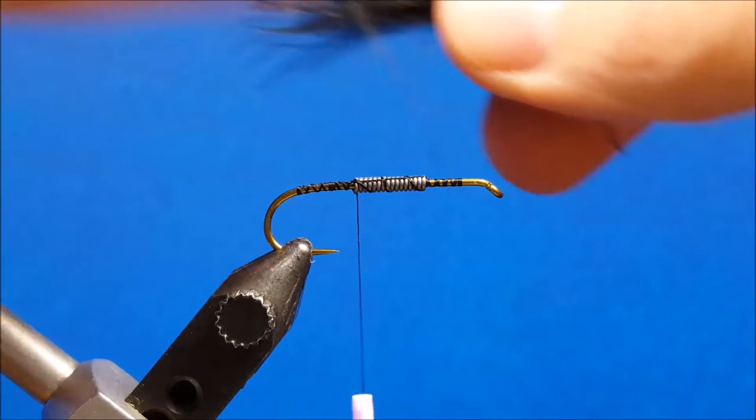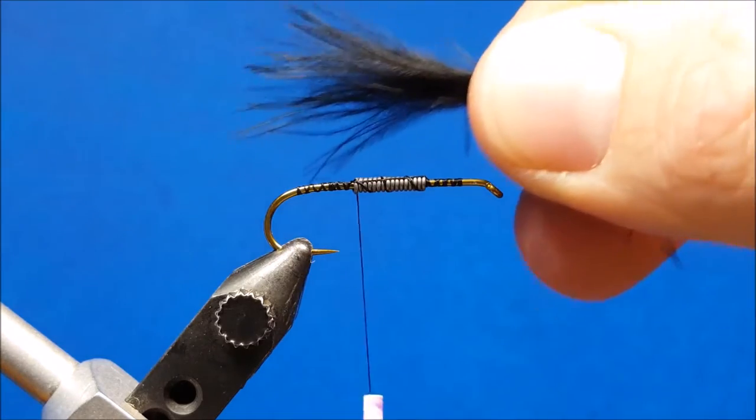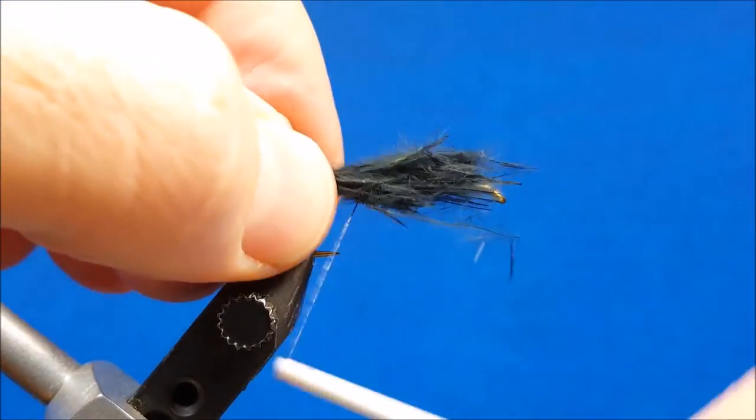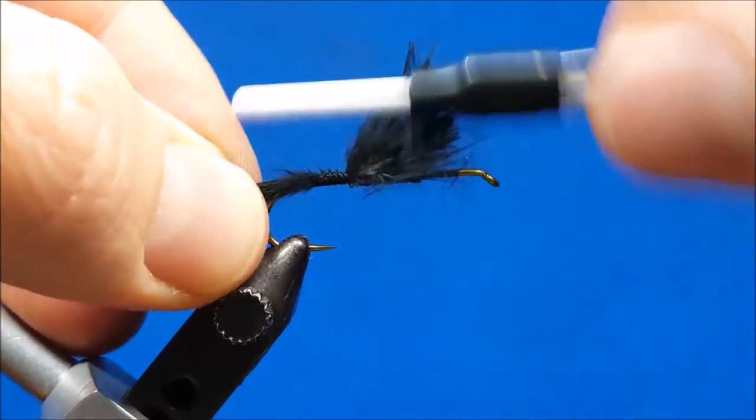Now I'm going to bring in the marabou. For the tail I want the marabou to be about the length of the hook shank, and very simply I'm going to tie that in and wrap back to the bend of the hook.